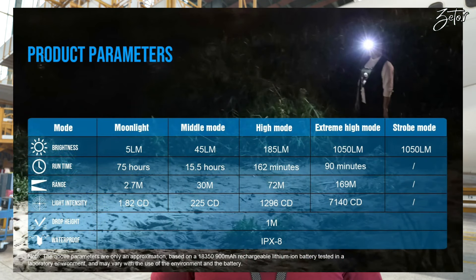Next I'll display the specs of this torch on screen, so if you want to go through them just pause the video. If not, let's take a look at how it performs in the dark.